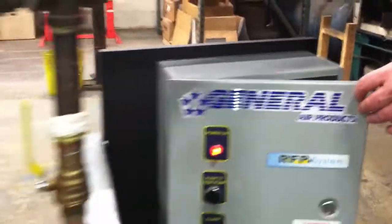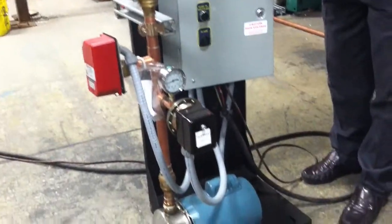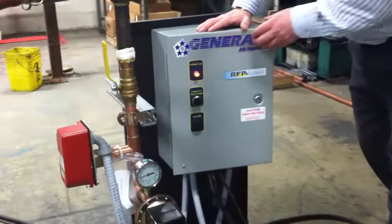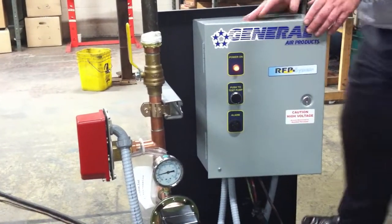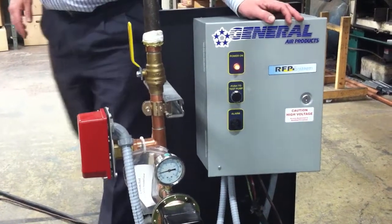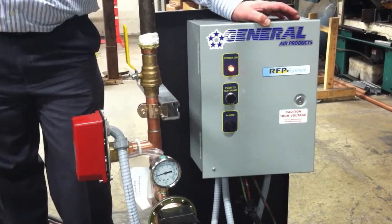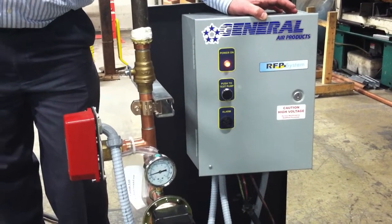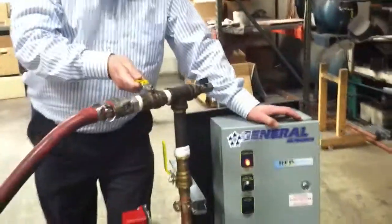I'm going to start the pump. All of our complete and basic units come with an audible alarm. It's hooked to the flow switch and it has about a 20 second delay before the alarm. And that is alarming off the flow switch.